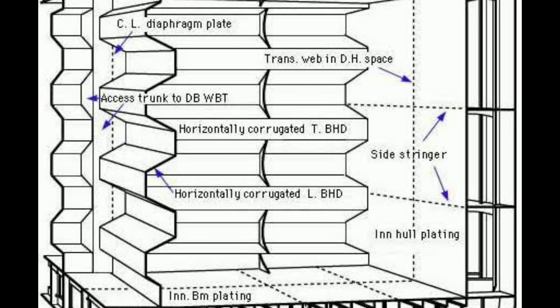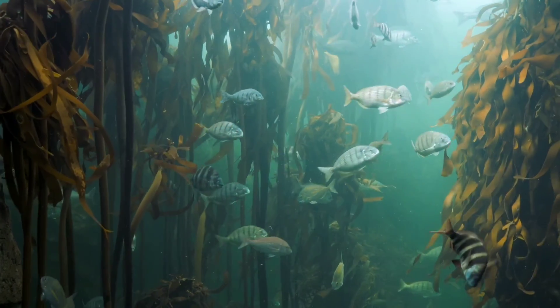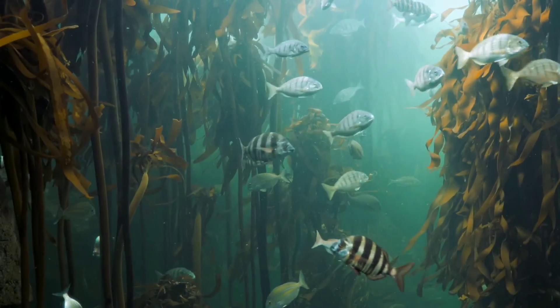The corrugated bulkhead is an integral part of ship design, providing structural support and safety measures that are essential for smooth and secure maritime operation. This much is important from this topic and hope you have liked it. Thank you.